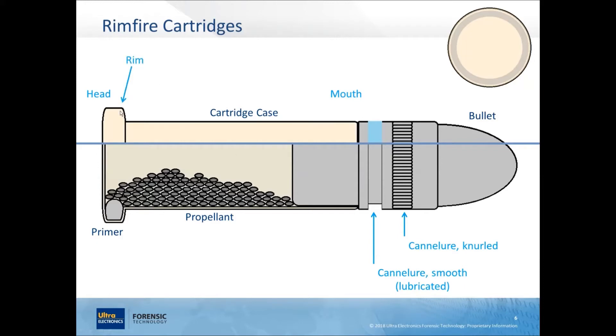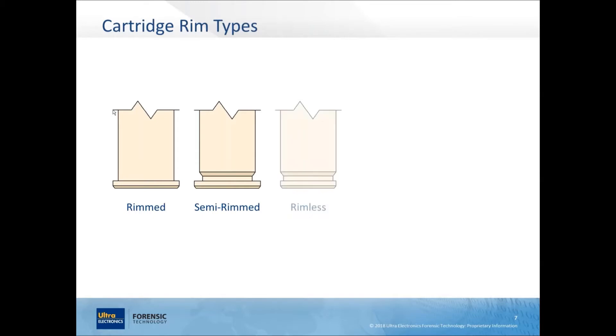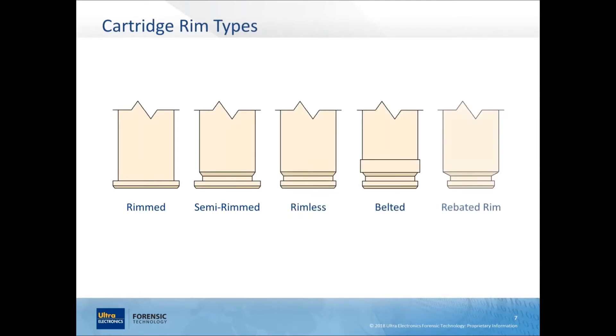At the tail you've got the rim, which is where the primer is for rimfire cartridges. There are different types of rims you'll see on different cartridges. A rimmed cartridge has a rim that flares out wider than the diameter of the body of the cartridge case — the rim diameter is wider than the body diameter.